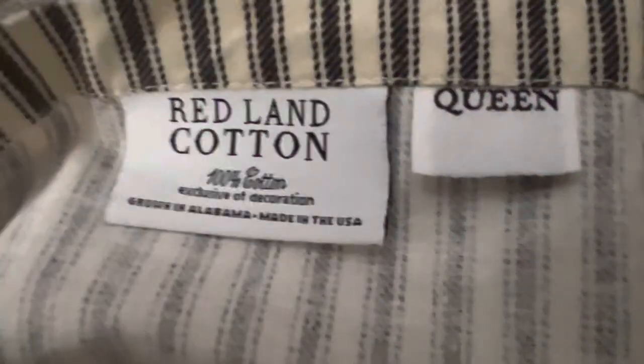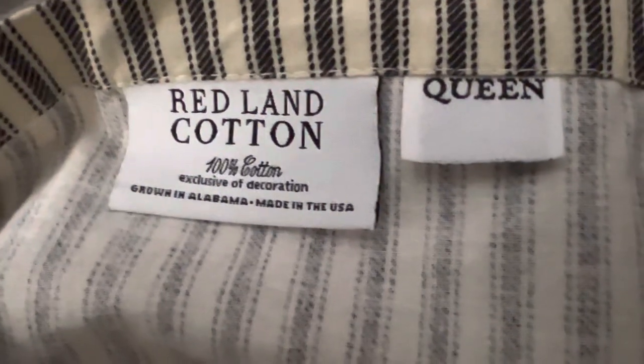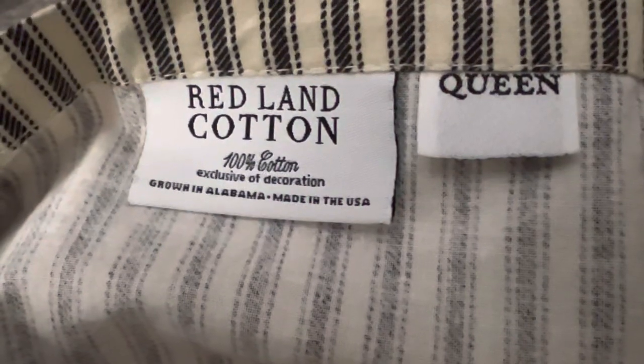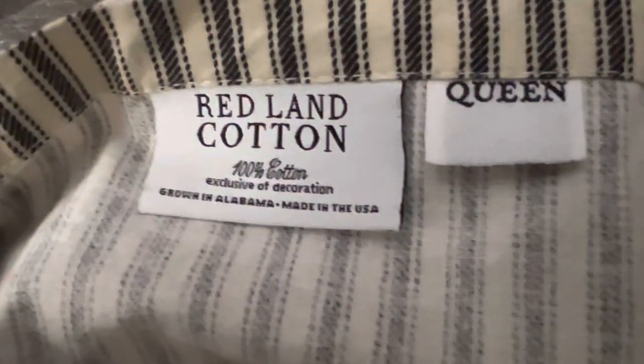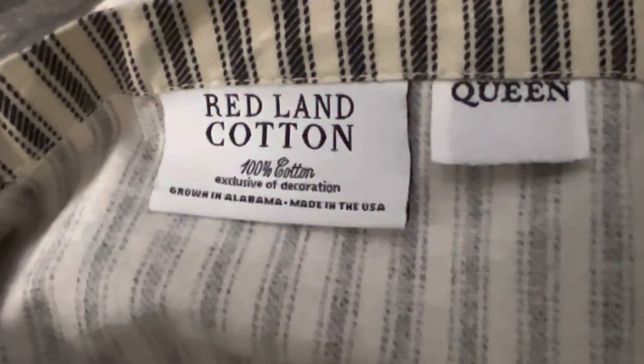Good morning YouTube. I purchased these Redland cotton sheets in the ticking pattern for queen size and I want to give these a try. They're made in the U.S., and a lot of my cotton sheets have been tearing and ripping as of recent years, so I wanted to see if something made in the U.S. would be more durable.